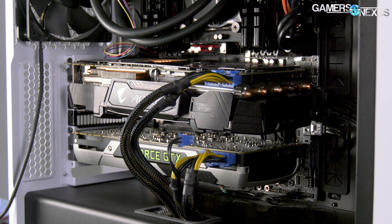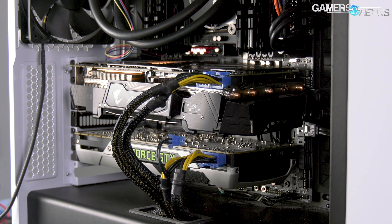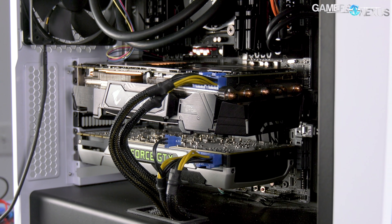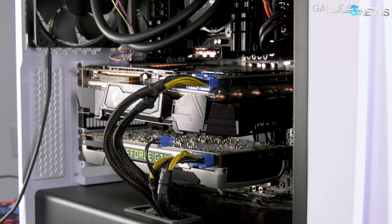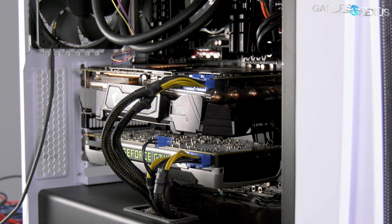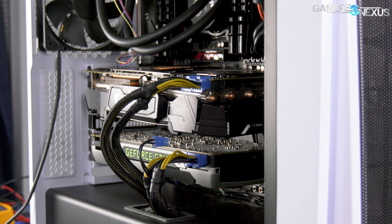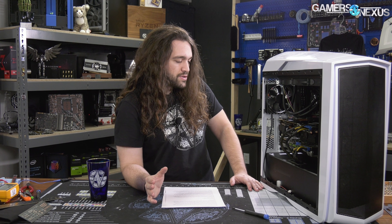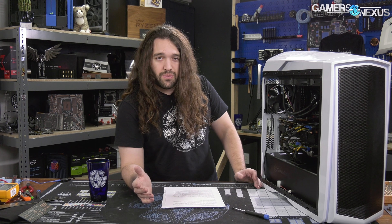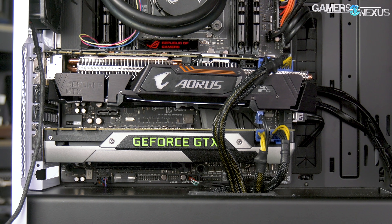The lower card is a 980 Ti running at a minimum fan speed of 23% and it's not doing anything. The only reason it's there is to create a closer barrier to the sagging card, because as it sags it's going to cut off some of the intake area at the front between the two cards. We'll have a short article about this as well with the system components.